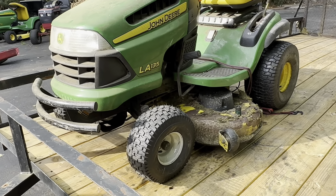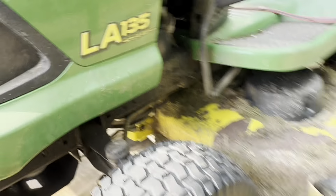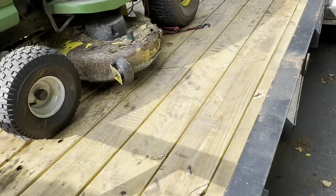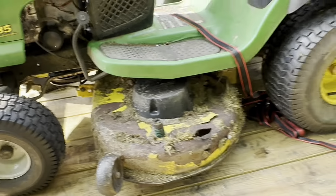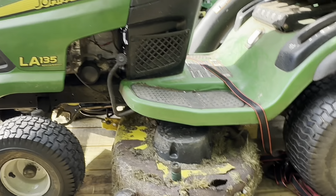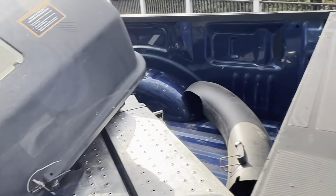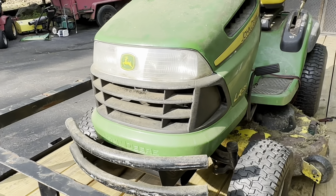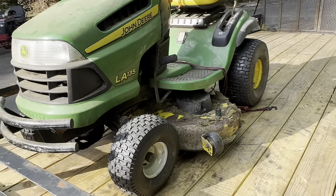All right, here's another one — LA135 Special Edition. No clue what the Special Edition means, but maybe it's the Special Rotted Mower Deck Edition — there's like nothing left of the deck, it's really impressive. But the tractor itself looks to be in really good shape. The engine spins over with good compression, and I got the full bagging system with it. I did get it for free, so I can't really complain. I've never seen a mower deck rot like that.